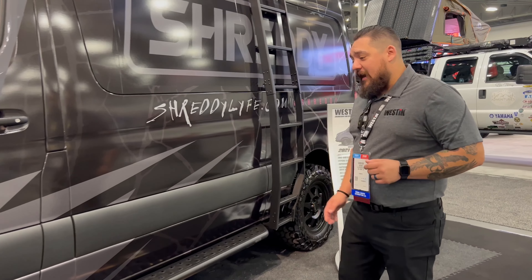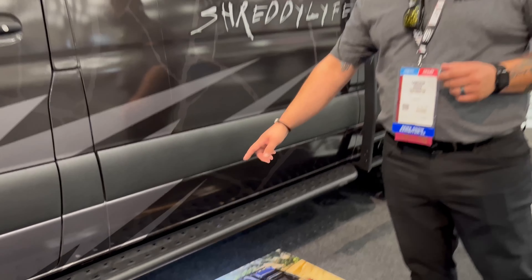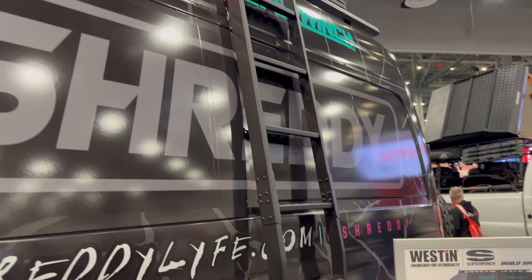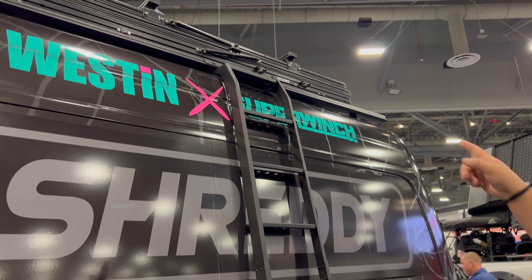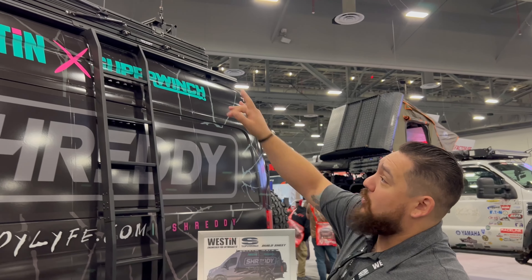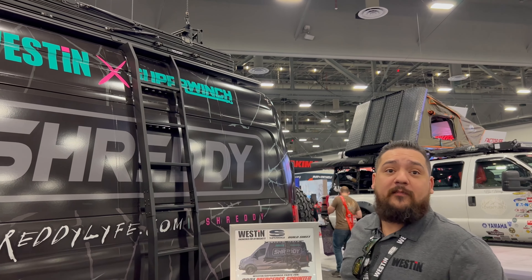Now we're at the side of the Sprinter van, and over here we've got our Outlaw steps, which is a full-length step leading into our ladder, also with our Mesa roof rack. The Mesa roof rack and the ladder do not have to be bought together — they can be bought separately, and those are all going to mount into factory mounting holes up there as well.